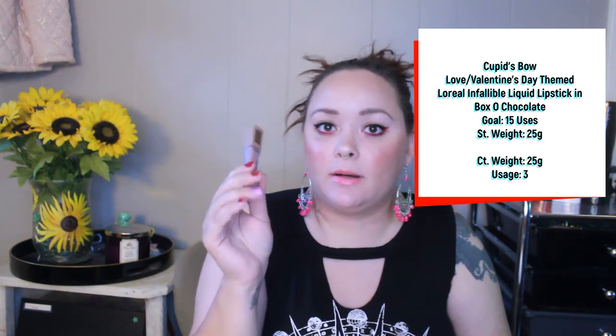The next product is the L'Oreal Infallible liquid lipstick in the shade Box of Chocolate — a purple-toned brown. My goal is to use this 15 times and I have used it three times. Still not a lot of progress, but really good because we're coming up into fall and this is definitely a fall shade. I wear a lot of browner tones, blacks, deep berry reds during fall and Christmas, so this one is definitely going to get its uses in the colder months.